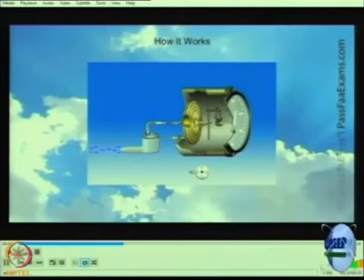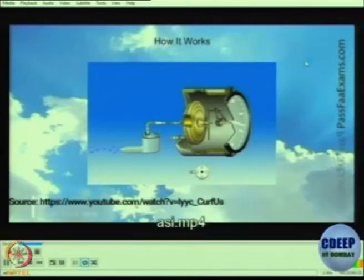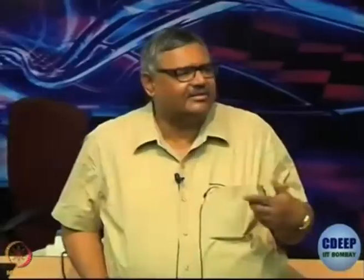A short video shows how the airspeed indicator works: as the aircraft flies faster, air strikes the pitot tube more rapidly, expanding the diaphragm further. The diaphragm connects via sector levers to a hand-to-half pinion directly connected to the speed dial. Static pressure inside and outside the diaphragm cancels out, so the net deflection represents dynamic pressure, and the needle shows the airspeed.